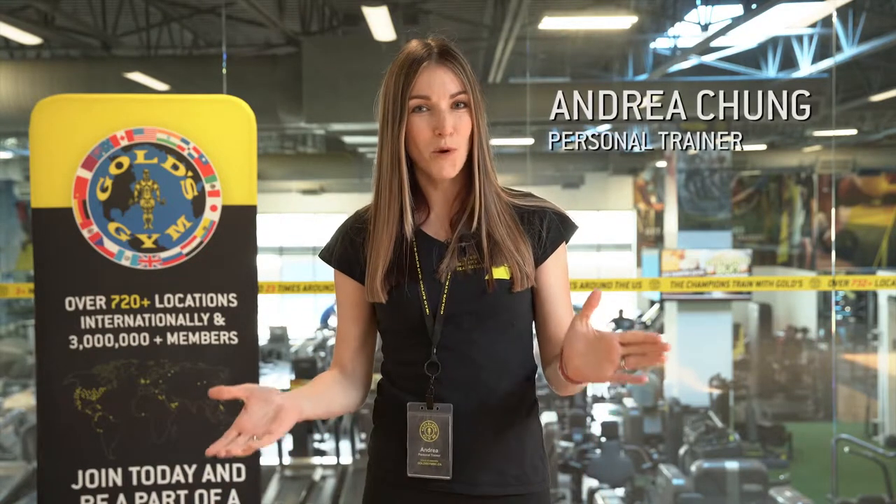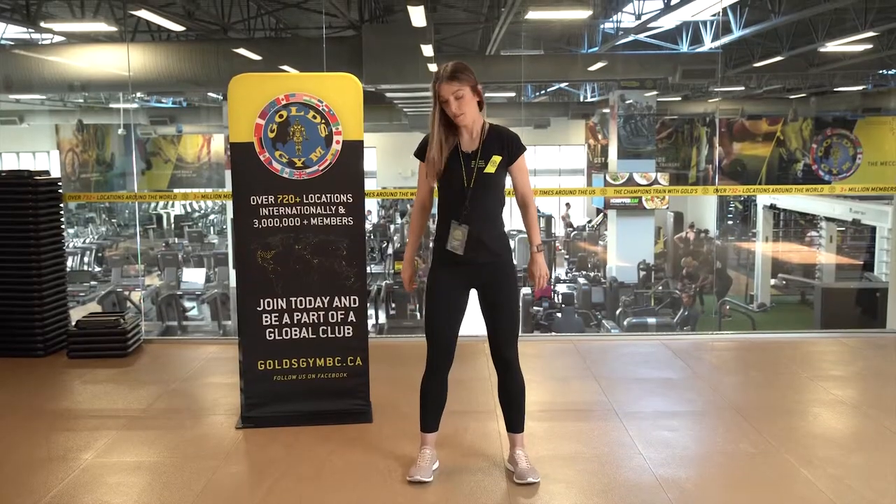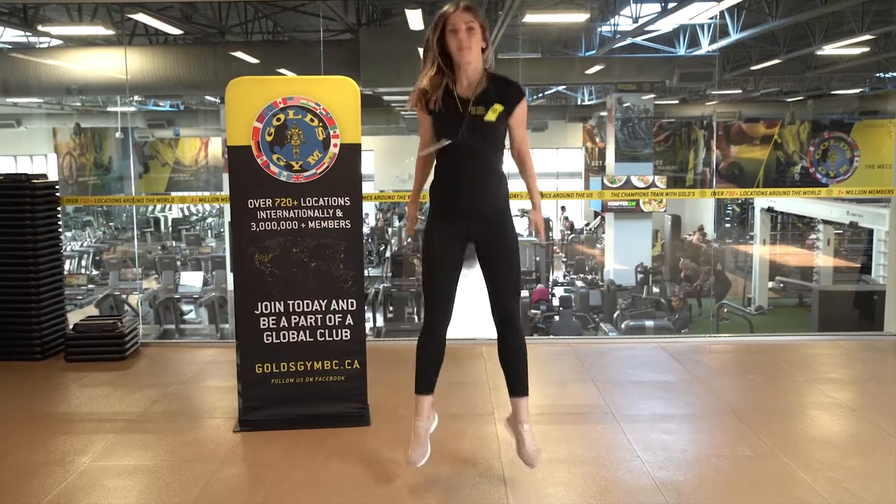Hi, I'm Andrea from Gold's Gym Poco, and today I'm going to take you through some warm-ups that you can do before your personal training sessions. Your warm-up is going to be what's called dynamic stretching.